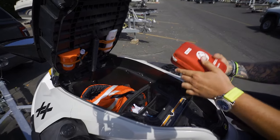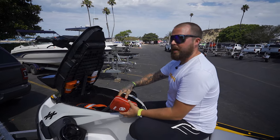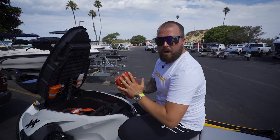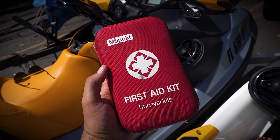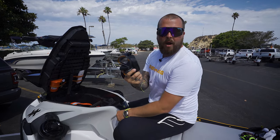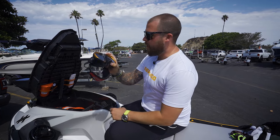Up front in the storage, number one is a first aid kit — this is a survival kit with things to stop bleeding: tourniquets and all kinds of stuff to help if you get injured, hit your head, fall in the water, or get a cut. It can stem bleeding, stabilize breaks, and has slings and antibiotic cream. Very small and compact but loaded with goodies. I also carry a spare dive mask, because if I suck something up into the intake and have to jump in the water to clear it, it's much easier when you can see what you're doing.